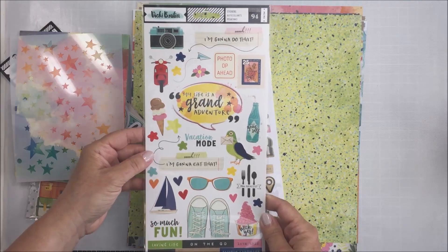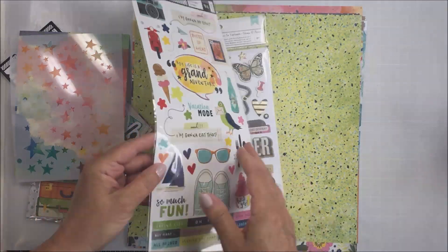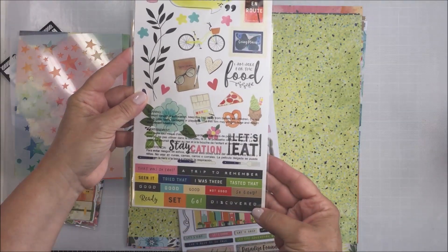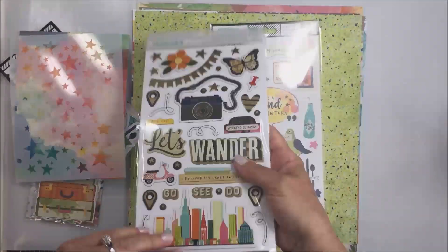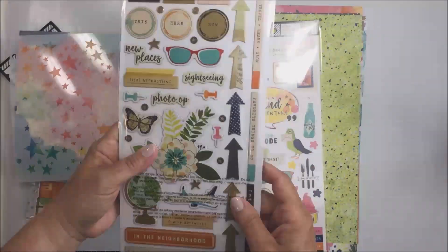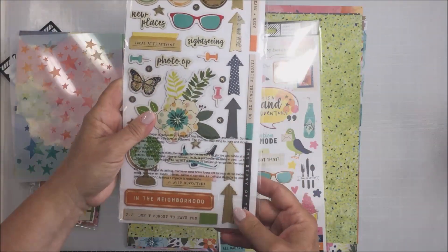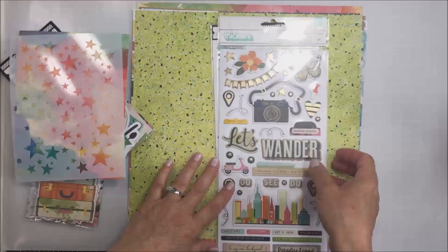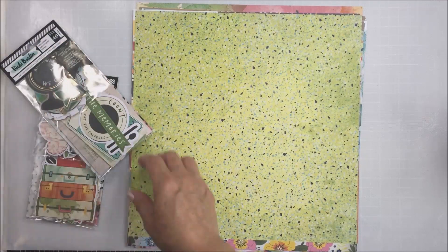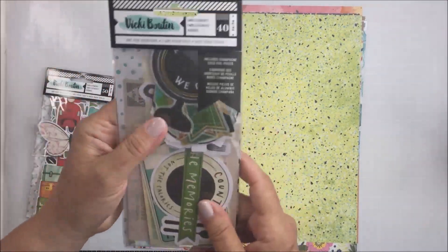I also want to show you that you get the Let's Wander cardstock sticker sheets, and this is a 6x12 double-sided sticker sheet that has icons and phrases. You also get in the kit two sides of chipboard that includes all kinds of icons and phrases as well — that's a 6x12 double-sided chipboard.